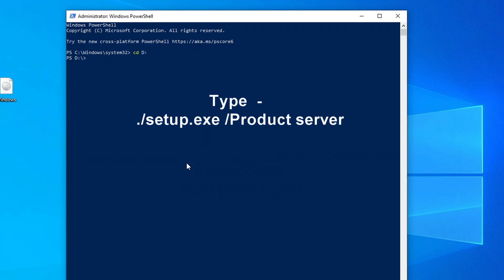Next, type: .\setup.exe /product server — and hit Enter again.